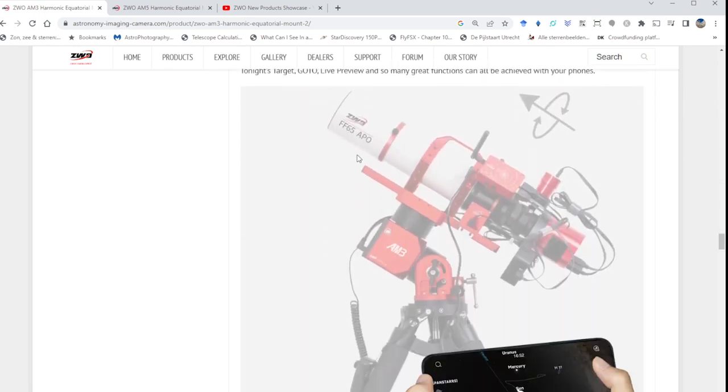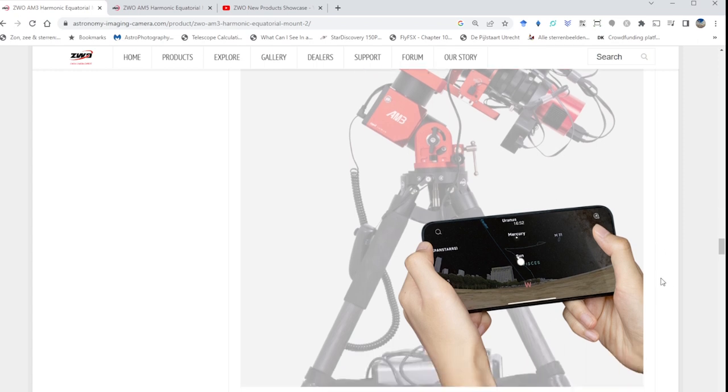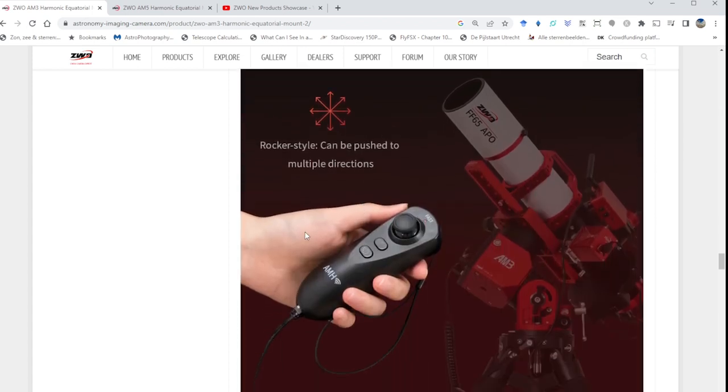For wireless control, ZWO features the ASI Mount app. I have a separate video showing different ways to connect to the ZWO AM5, and the AM3 should work similarly. You connect the AM3 over Wi-Fi to the app, which has a Stellarium-like view. You can use the magnifying glass button to find interesting astrophotography targets or deep sky objects visible from your location on any given evening. It's a pretty useful application — worth downloading and checking out.